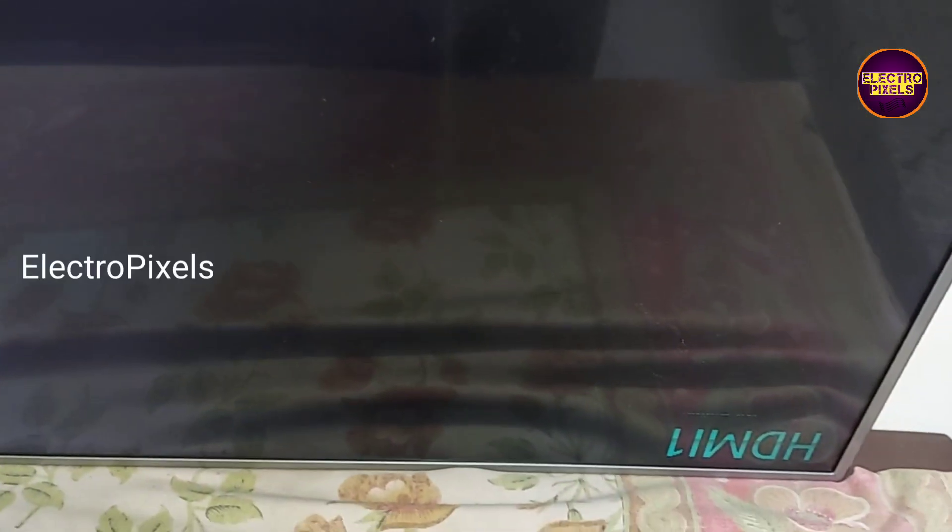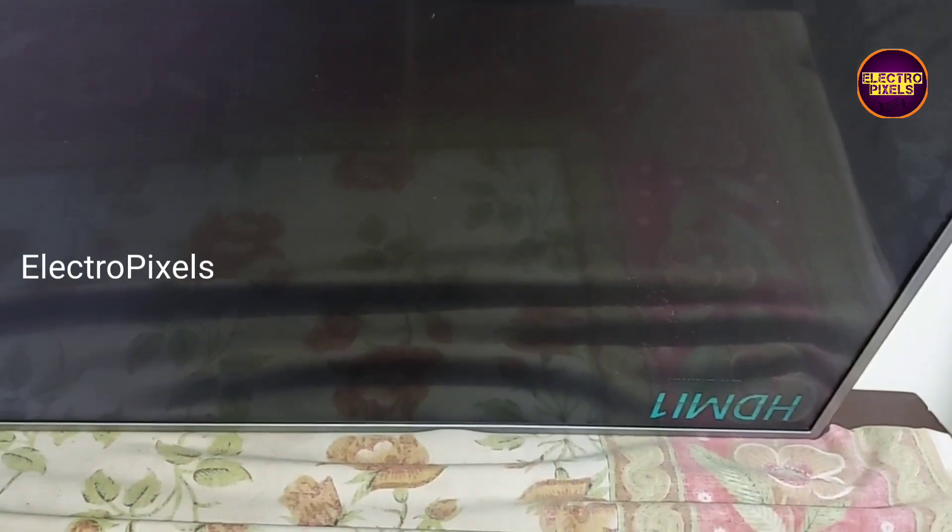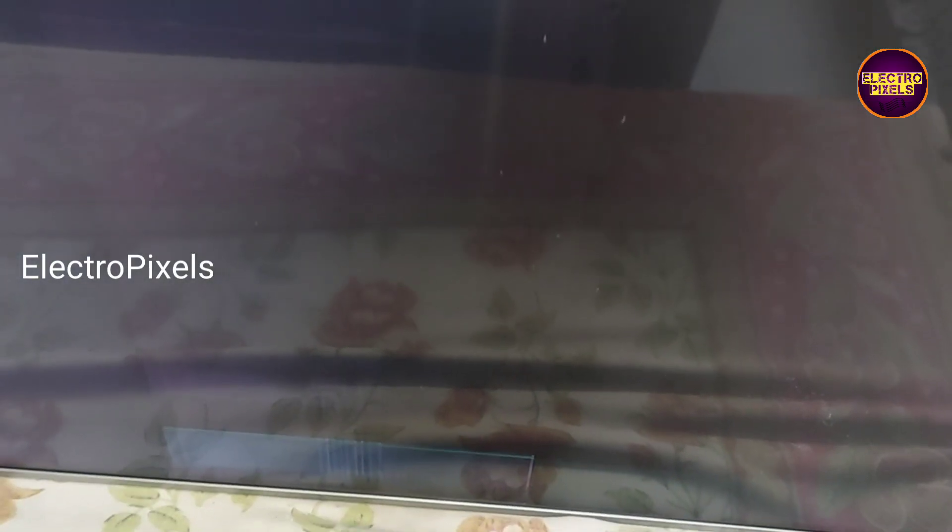Hi friends, it's a 42 inch LG LED TV. In this TV, the fault is vertical bars appearing on the TV screen. See friends, this is the fault. These types of complaints are mainly due to internal shorting in gate signals inside the glass panel.